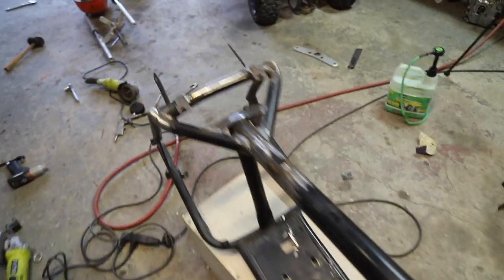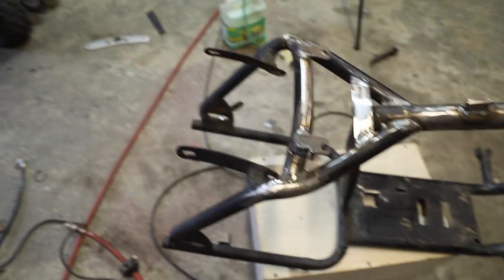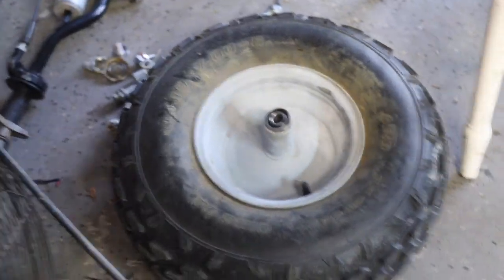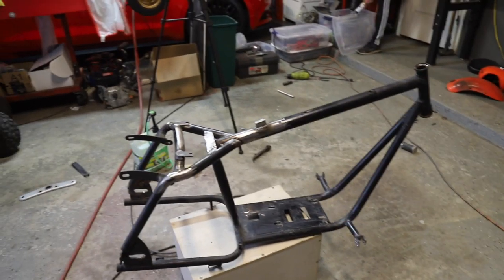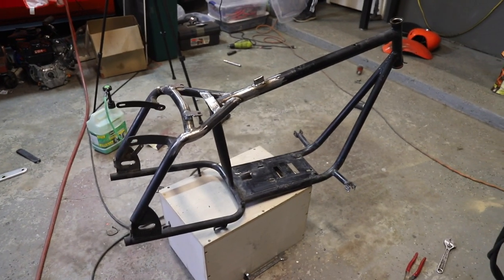Alright guys, here is the bike all stripped down. The metal work looks really good. We got the front forks down too. We're gonna paint the rims black with a red gloss rim on the outside — it's a little different, not gold. Pretty sweet. So now we're gonna sand this thing up, hang it in the backyard, and spray some black.